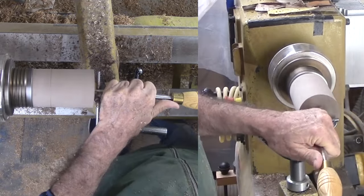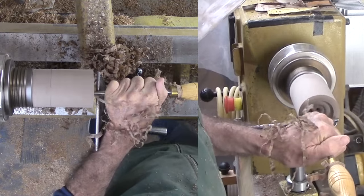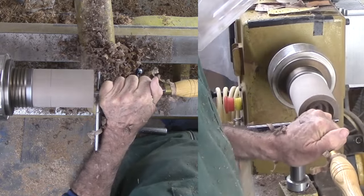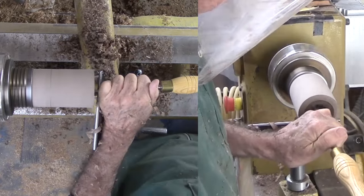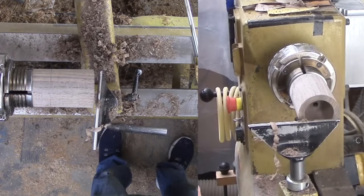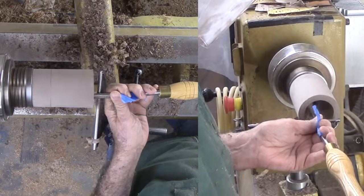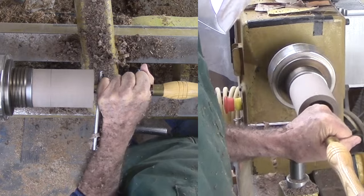Now for the fun part. Sometimes I use a box scraper for this situation, but this time it looks perfect for spindle hollowing. Especially with the center hole already a void, I can cut from the center hole outward to the perimeter with the flute barely open. The bottom wing peels the wood very nicely. The first inch of depth is a breeze. But as I go deeper, there is more vibration and I have to pay attention that my back hand is at the very end of the handle — better yet, anchor it against my body.